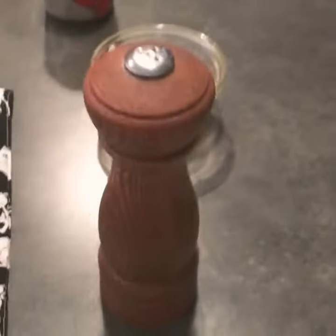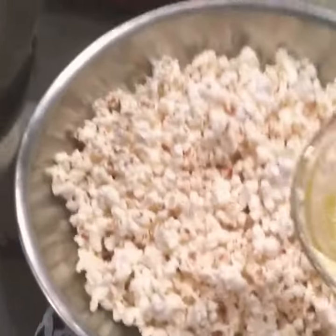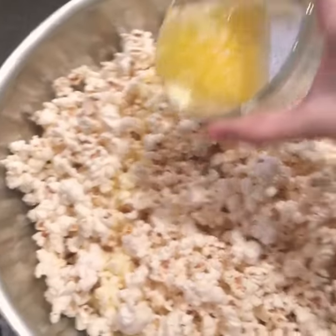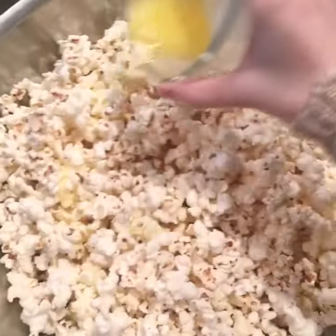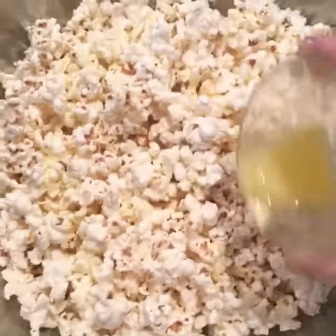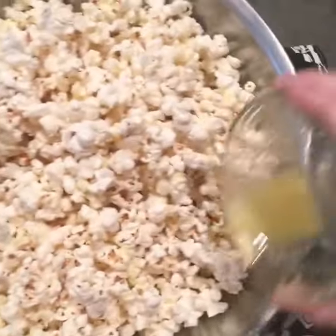Now we just add the butter and the salty. Butter, butter, butter — it's also real butter, not that shit fake butter.